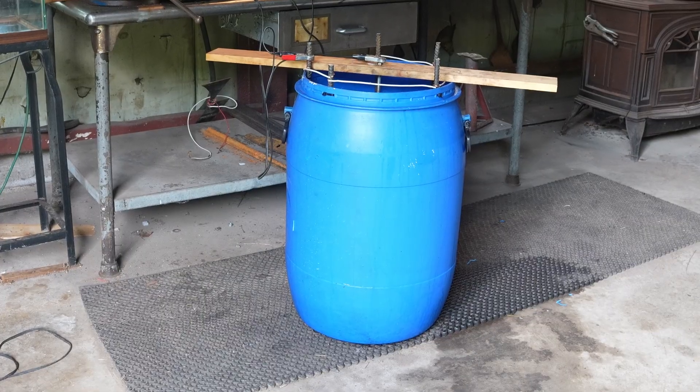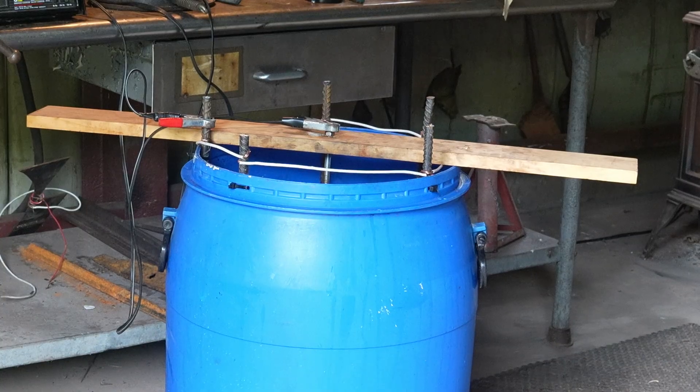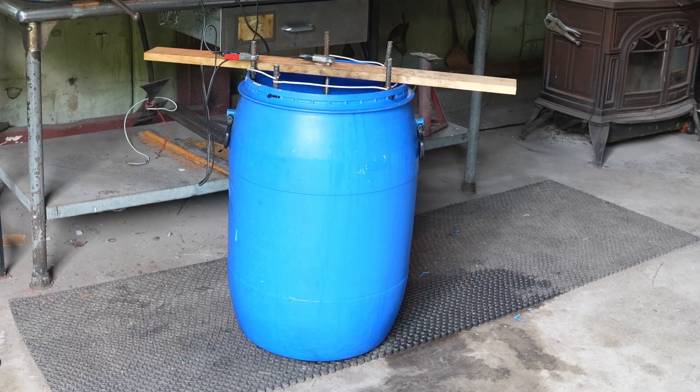There's our other tank still going. Really just wanted to show how easy it is to build an electrolysis tank. You just need a tank or a barrel, a piece of wood, some steel, a manual battery charger, some washing soda, water, and patience. Have fun with it and clean that iron.